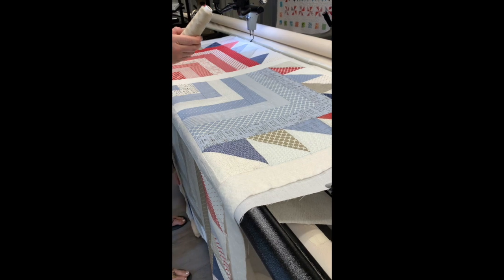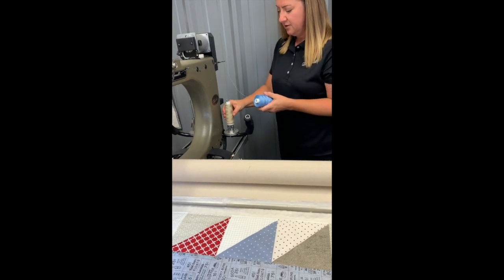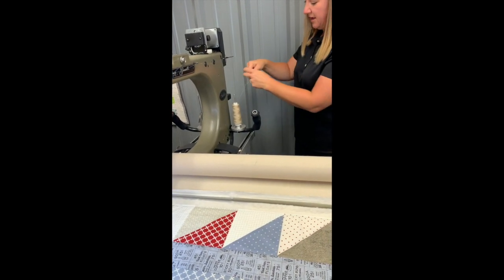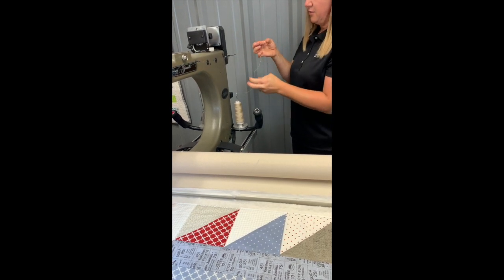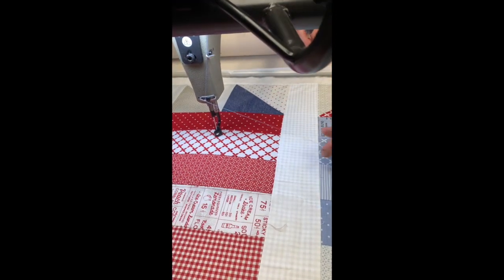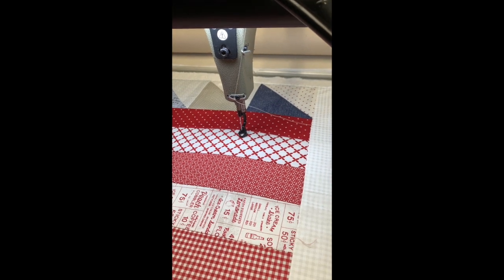When I change my thread, I don't unthread my whole machine. I simply take the cone off, put the new one on, break or cut my thread, and then tie a knot — I put both ends together and do a little slip knot so it doesn't come undone as I pull it through the machine. Then I take it here at the needle, take it out of the needle, and just pull that knot all the way through until it's here and ready to cut and re-thread my needle.